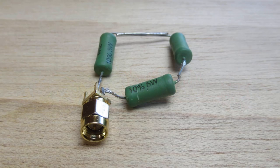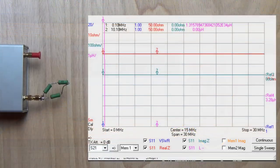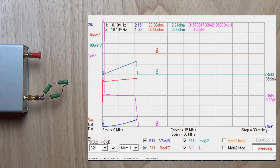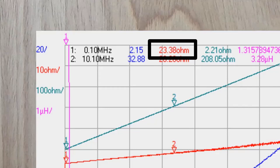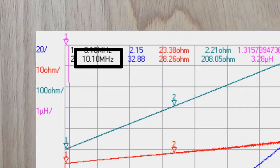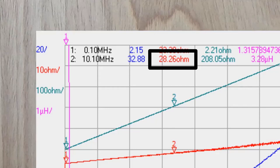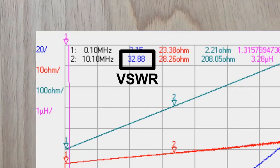To investigate this issue, we start by preparing a reference load that presents high SWR using three inductive resistors in series. On my DMM it shows a DC resistance of almost 24 Ohms. The VNA at low frequency shows a resistance of 23.4 Ohms, pretty close to the almost 24 measured by the DMM. At 10.1 MHz — that will be our test frequency for this video — it shows a resistance of about 28 Ohms, a bit higher than DC due to the skin effect of the wire that makes the resistor. It also shows a reactance of 208 Ohms due to the resistors being inductive. This causes SWR to jump to almost 33.